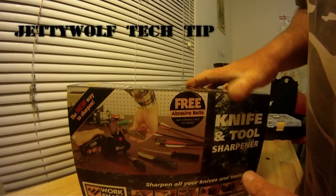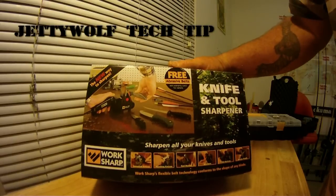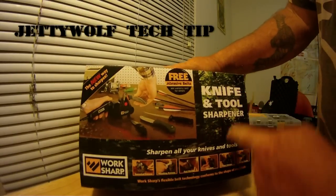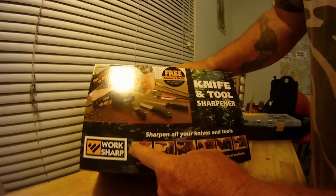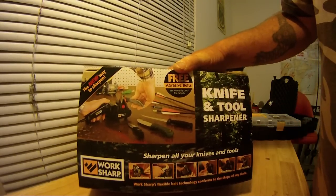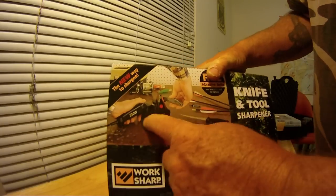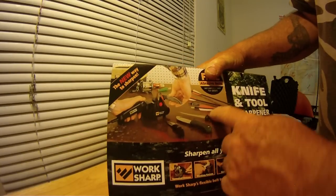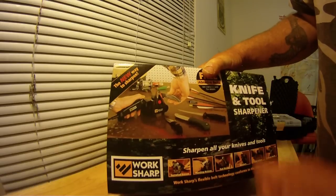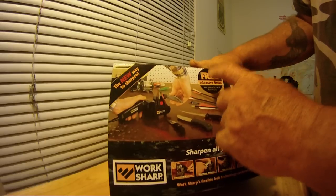Hello viewers, what I'm doing here today is showing you my newest purchase. This is the Work Sharp Knife and Tool Sharpener. As you can see on the box, it is a knife sharpener, tool sharpener, broadhead sharpener, and fillet knife sharpener — and it does it all with abrasive pads.